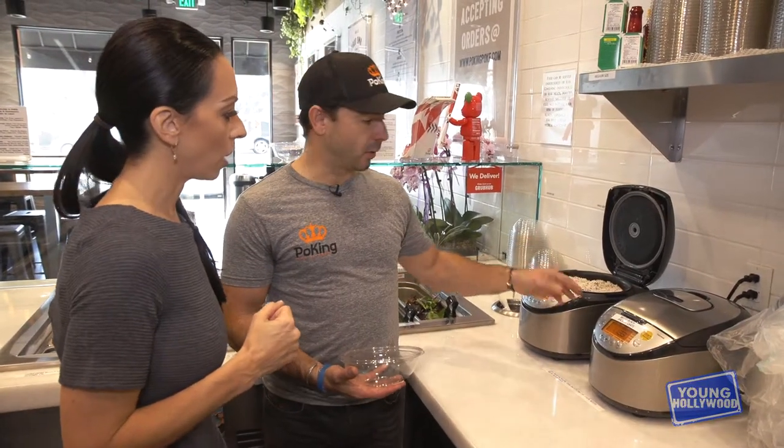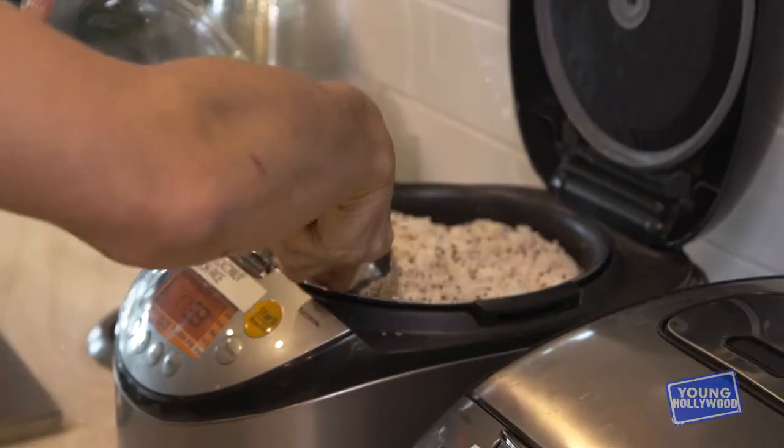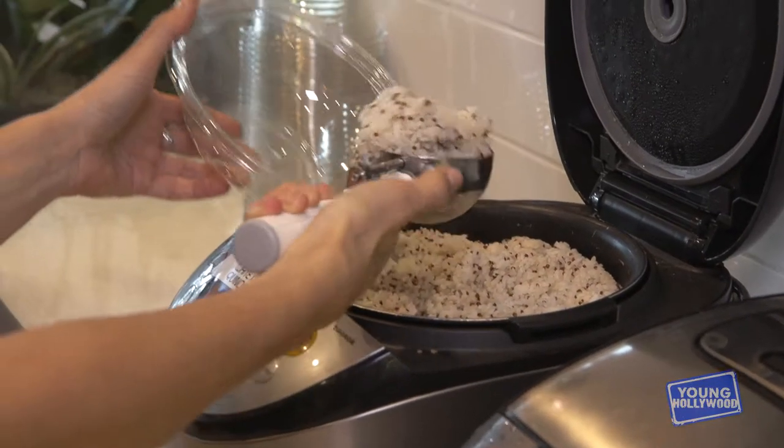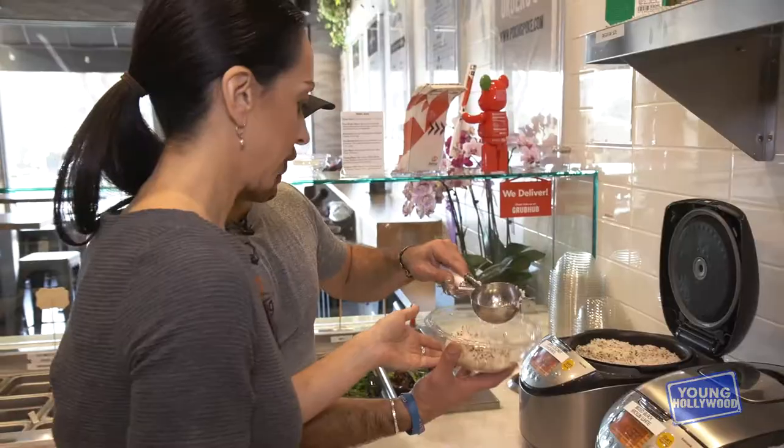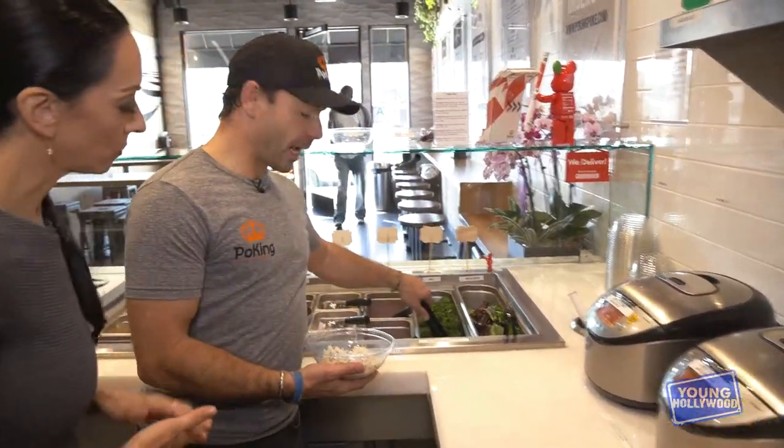This is our white rice and this is our mixed black, brown, and white rice. The trick is you push it a little bit down like this. We can top it with a little bit of kale.